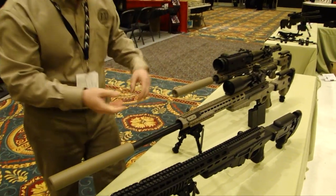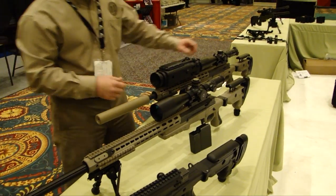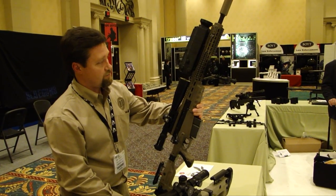Coming down the line, a 27-inch .338 Lapua Mag. And then last but not least, a 20-inch .338 Lapua Mag.